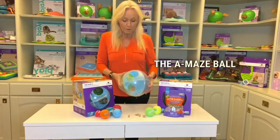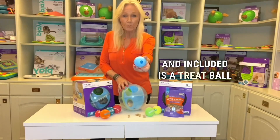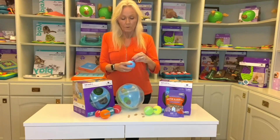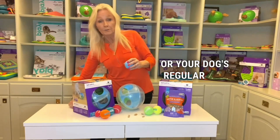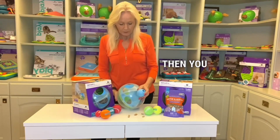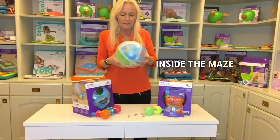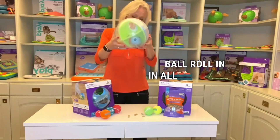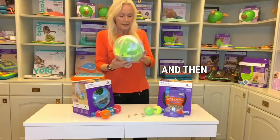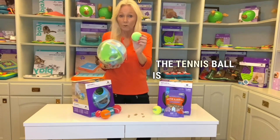The Amaze Ball is a maze, and included is a treat ball with a hole in it that you can fill with treats or your dog's regular dog food. You fill it, then you put the treat ball inside the maze and let the ball roll into all eight chambers, and then you lock it with the tennis ball. The tennis ball is also included.